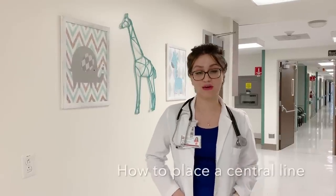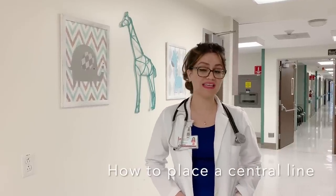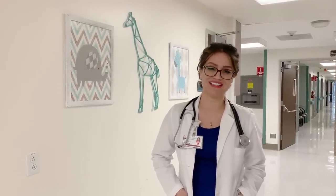Hi everyone, Dr. Siddiqui here. Today we're going to be talking about central lines — how to place a central line, some of the indications for it, and some complications that could go wrong when you place the central line. So let's get started.